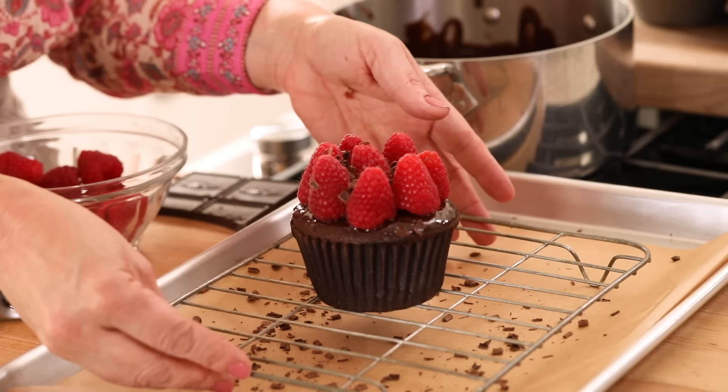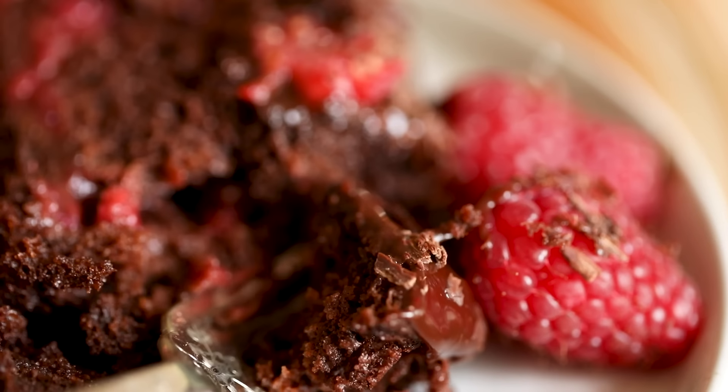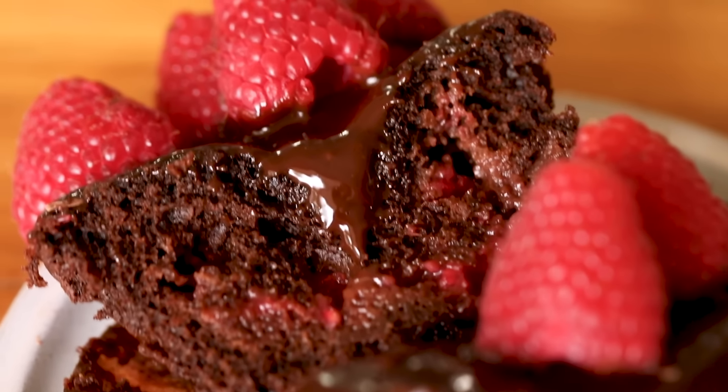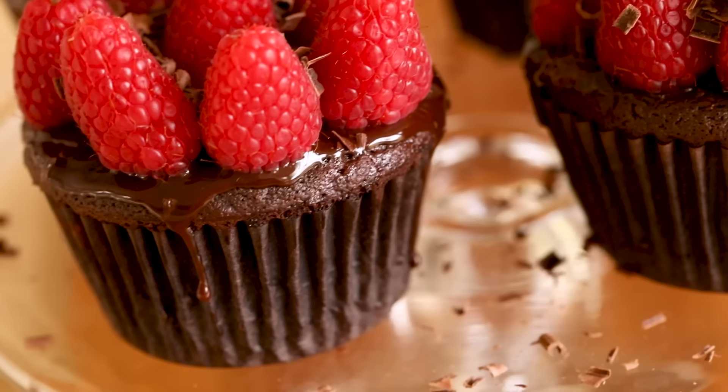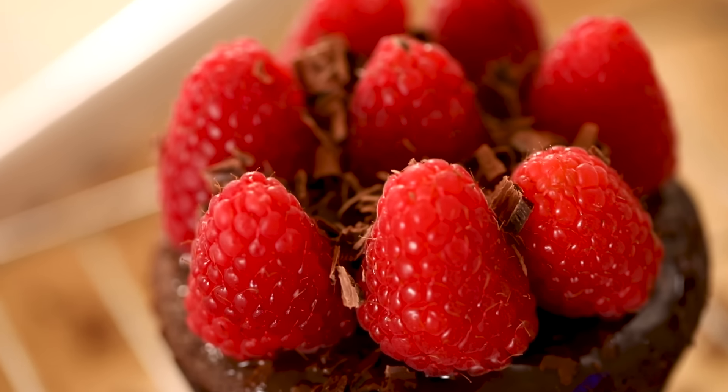The nice thing about this recipe is you can make these cupcakes the day before. Keep them refrigerated. I leave them uncovered on a little cooling rack, and then take them out about 15 to 20 minutes before serving just to get that ganache up to a slight room temperature — it'll give you a better texture. When you bite into these, you will see how delicious they are, between that light and fluffy cupcake, that delicious jammy center, the rich chocolate ganache, and of course the fresh raspberries on top. I hope you guys give this one a try — let me know what you think, and I'll see you back here next time for another quick and easy recipe.